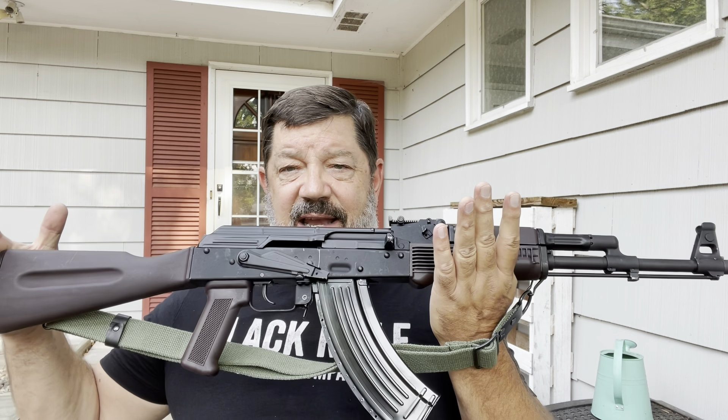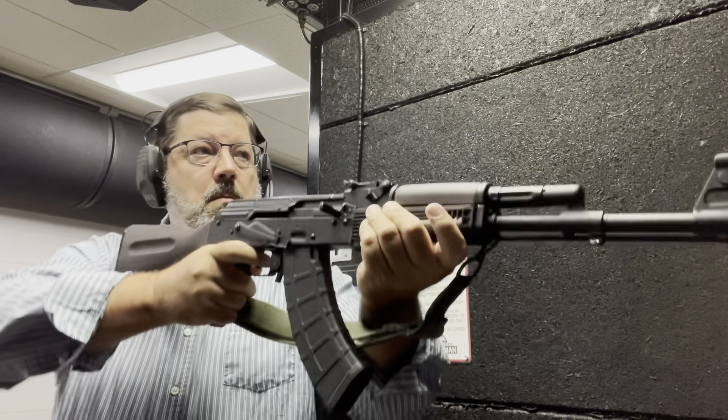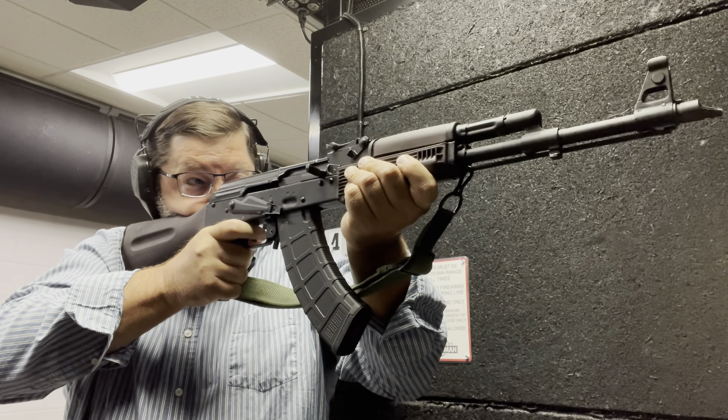This one is new in the box. My good friend, the owner of Max Guns & Ammo in Savage, Minnesota, was kind enough to hang on to some of these that he got in last year, and I purchased this from him. This is not a review rifle sent by Arsenal — it was bought with my own money, purposely so. I knew what I was getting: a very fine-shooting rifle with a great trigger.